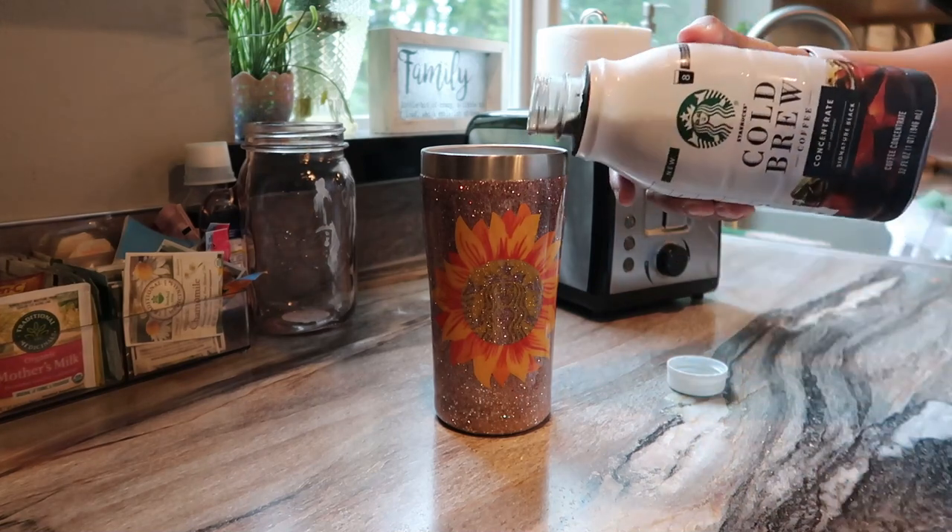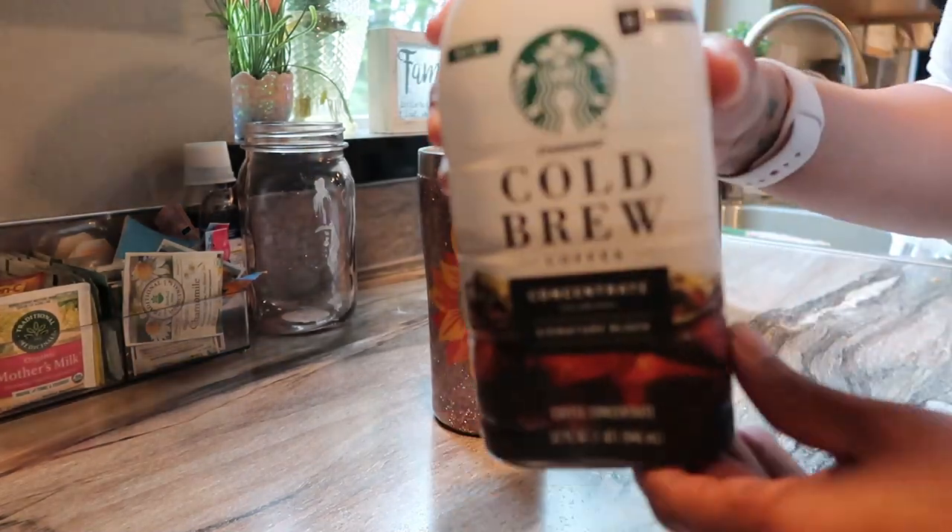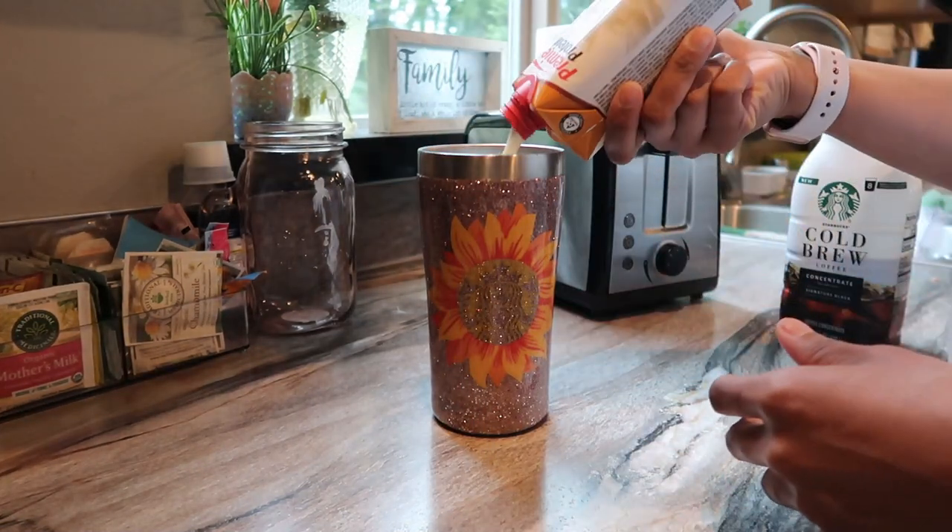I just got the day started with my workout, as you guys saw this morning, and my pre-workout. It is about 10 o'clock right now. I'm about to take my kids outside for a walk, so I am making my protein coffee, which is my absolute favorite right now. It's just the Starbucks concentrate and the Premier Protein. I'm probably not going to eat for another couple of hours — this should hold me over for a while. I'll show you guys that when we get back.